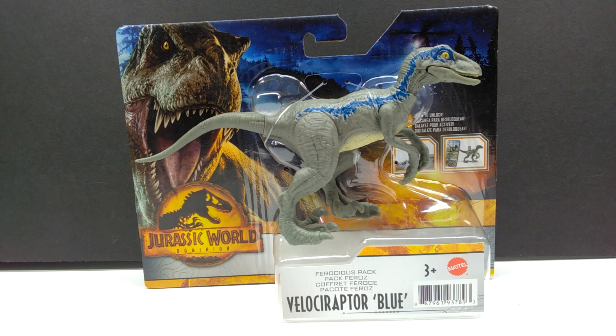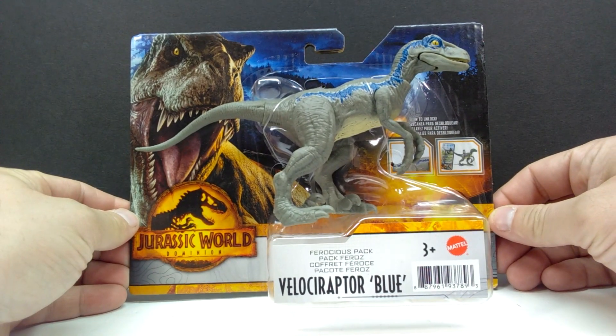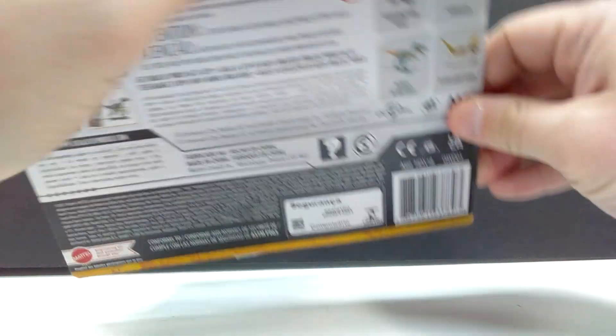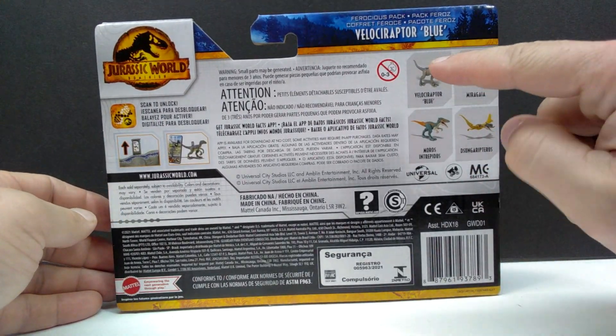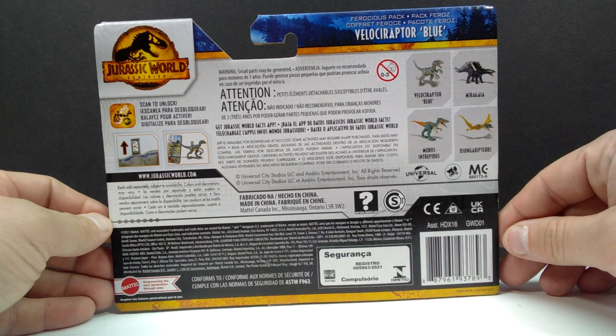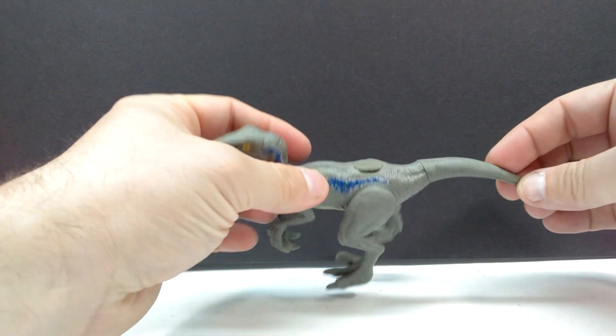So we now have Velociraptor Blue here to take a look at. As far as the box art goes, it's your standard Dominion packaging, and on the back you have a look at all the other figures that were in this wave, which we've already reviewed.